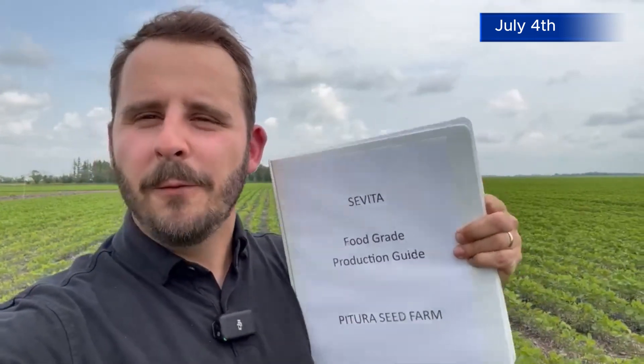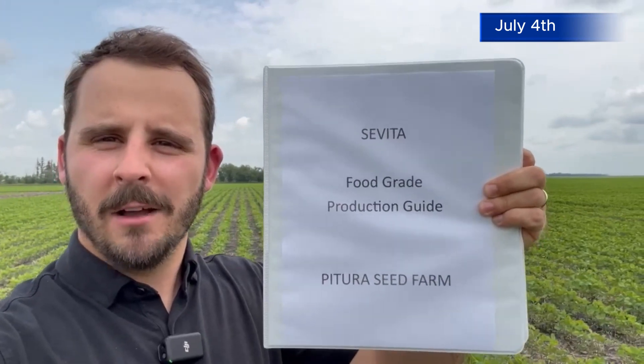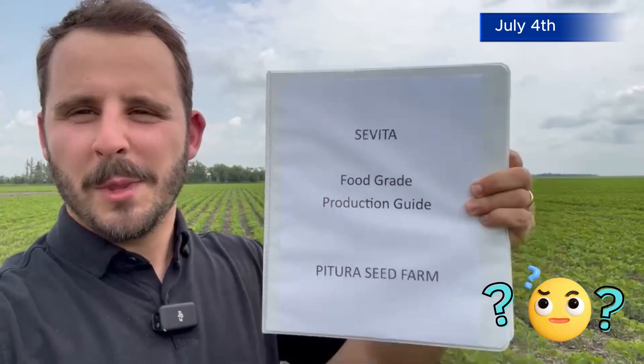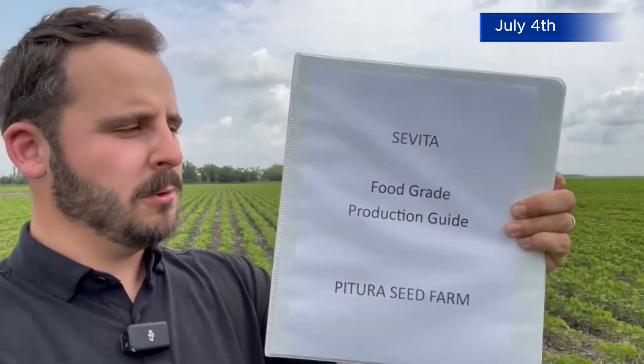It's easy growing IP food grade soybeans when you get a nice little Bible like this — the Sevita food grade production guide. This has everything we need to know about the do's and don'ts of growing IP food grade soybeans. We received this from Sevita when we signed our IP food grade contract.